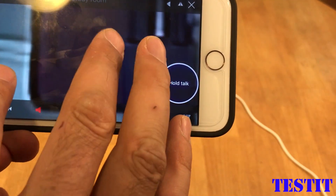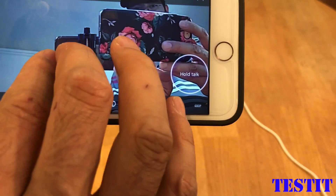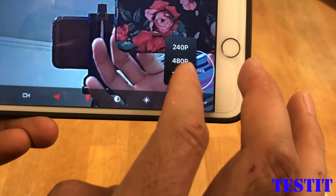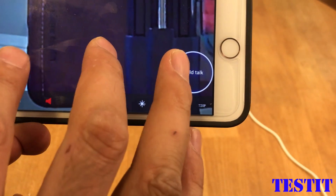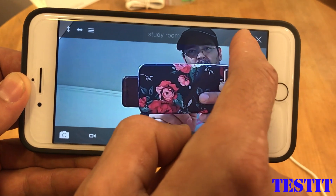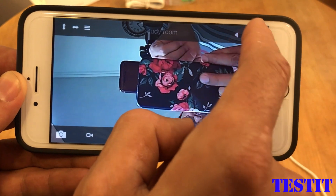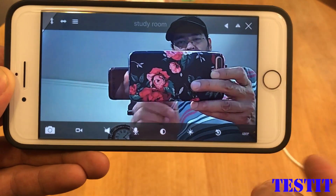Let's look at resolution details. 240p doesn't give too much detail, 480p has a little more, and 720p is good — that is the maximum this camera can do. If you hang the camera upside down from the ceiling, you can flip the image and adjust the different angles.